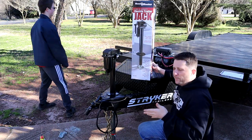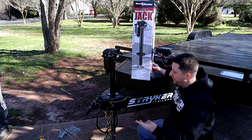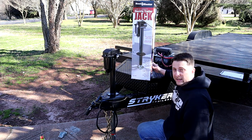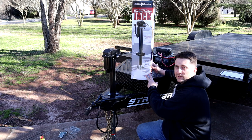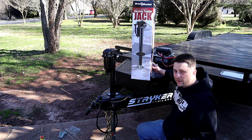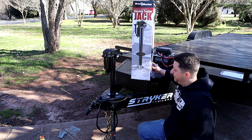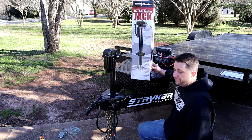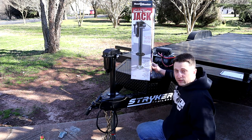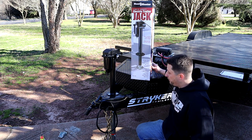Hope you enjoyed the install — it was a fun little project, didn't take long at all. We probably spent 30 minutes on this, very simple, and it works just like it should. Harbor Freight — go grab one. Like I said, they're a little bit over $100, around $120 to $129 somewhere right there. This trailer is definitely going to be nice — it has the hydraulic tilt bed, now we have an automatic electric jack, so pretty much straight forward.